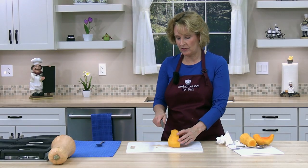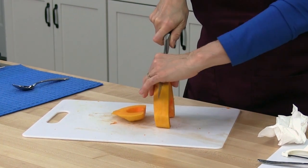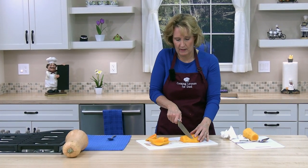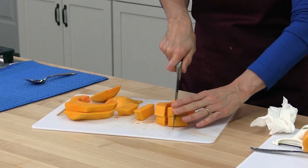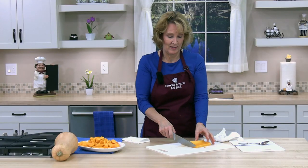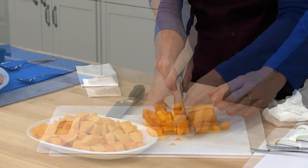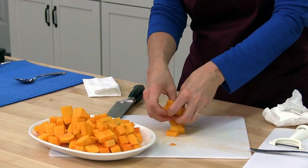Next I'm going to cut each half into one-inch slices, or whatever size you want. So now I'm going to cut in the opposite direction. The neck is a lot easier to make into similar-sized cubes. When you cube your butternut squash you want to make them in similar sizes so they cook evenly.